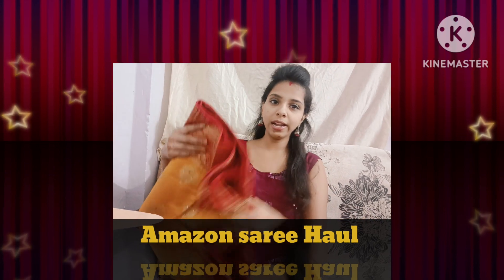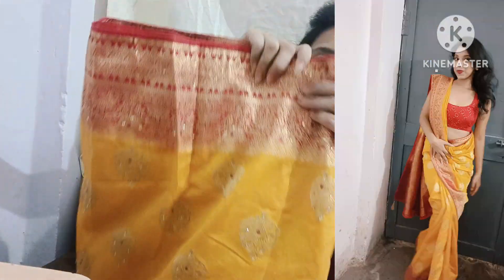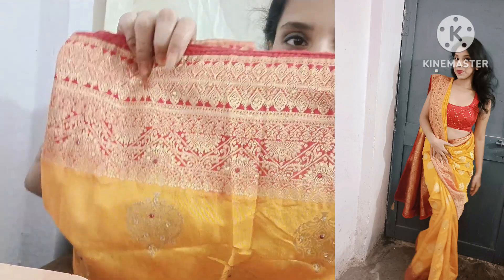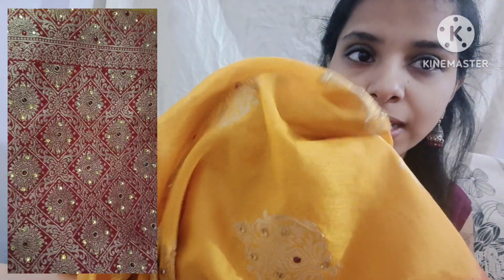First of all, I am going to show you this yellow and red colour saree which is very, very beautiful. This is the border — you can see it. The saree is very heavy and very beautiful. It is a little on the higher price range on Amazon, so everyone knows Amazon sarees are slightly expensive. The fabric is brand silk.